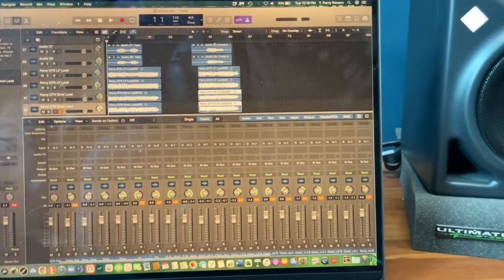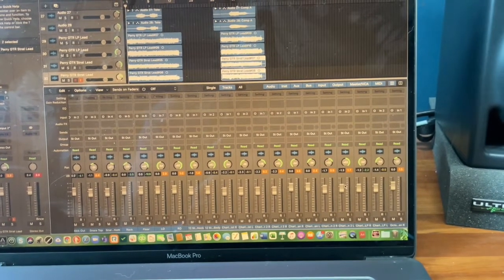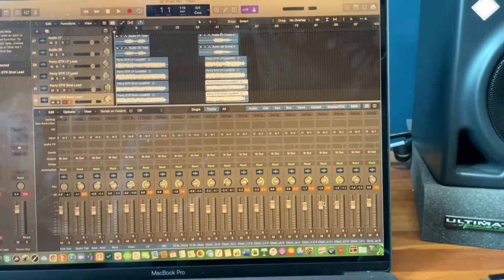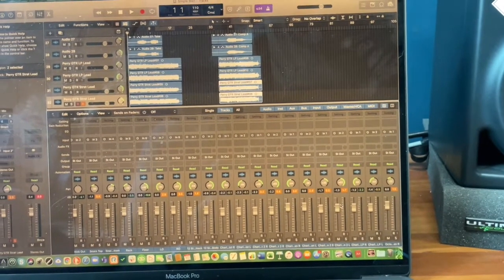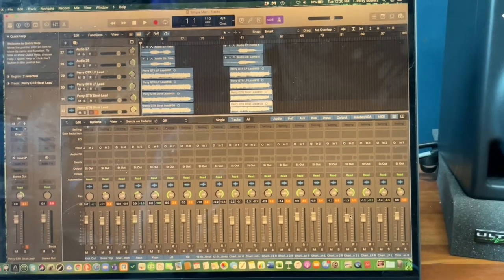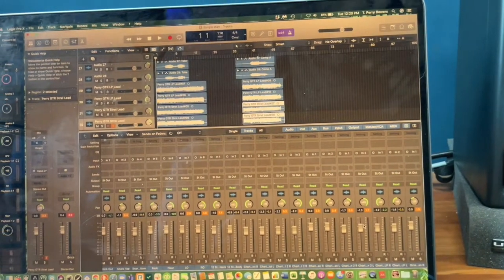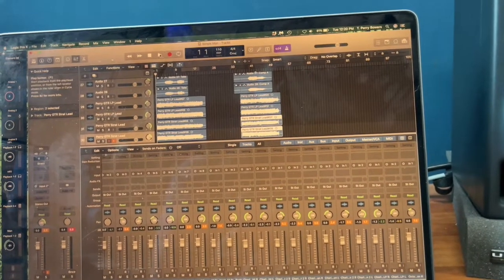I'll probably do the same with all my vocals — double them. But I won't double every single take; that would get to be a bit much. When I send it to my mixing engineer, I'll have him go through some of these tracks and say, on some parts just pick one guitar or one double. As I'm tracking, I'm not always thinking about every single detail — I'm just laying down a bunch of clay, and then it'll be up to me and the mixing engineer to sculpt it.